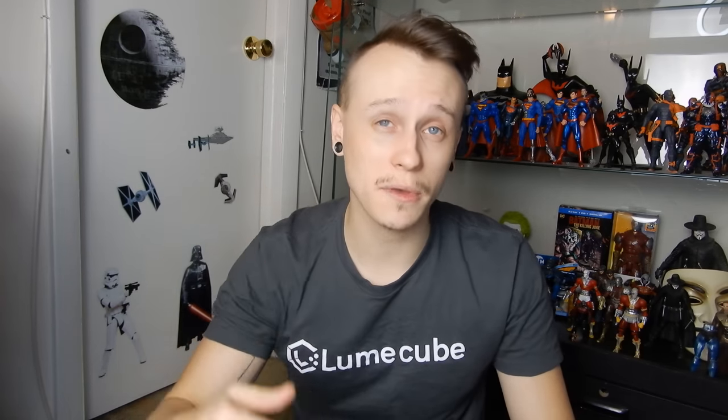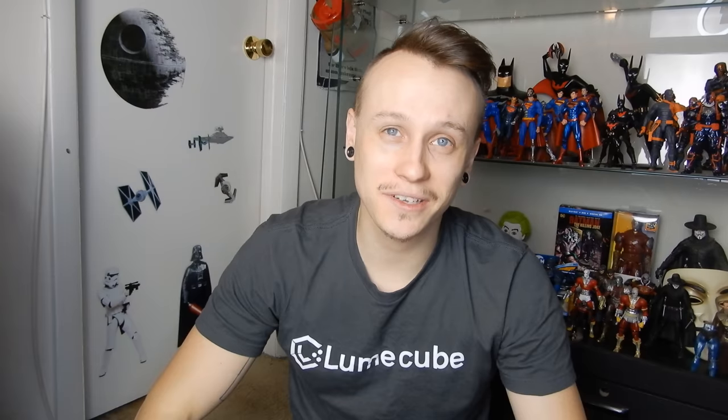Thank you so much for watching the video. I really hope it gave you a little bit more of an understanding of camera settings. All of the shots I'm posting are always going to be on Instagram, Facebook, and Twitter — it's all linked below. I'm at SirDork730. If you have any other questions, feel free to comment below or send me messages — I'm more than happy to always try to help in any way I possibly can. Thank you all so much, I'll see you in the next one.